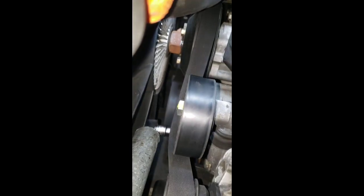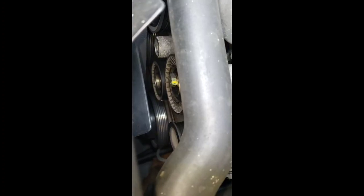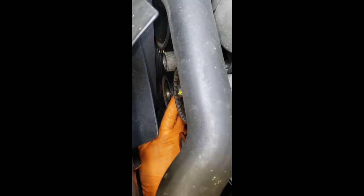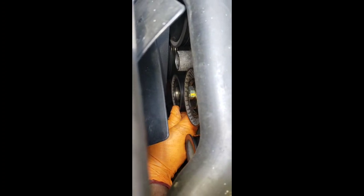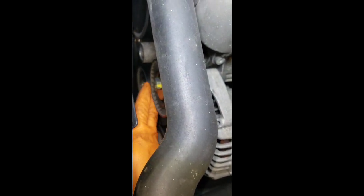If your BMW Z3 is making noise, most likely it's this tensioner pulley right here. It's making noise and it has a lot of play, so it's time to replace it. This other one is not too far behind - it has just a tiny bit of play, but it would be nice to replace it as well. Definitely this one is making noise right now.